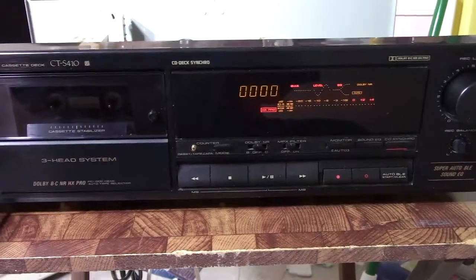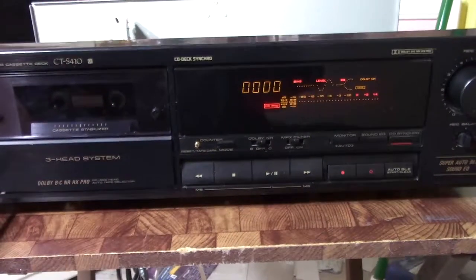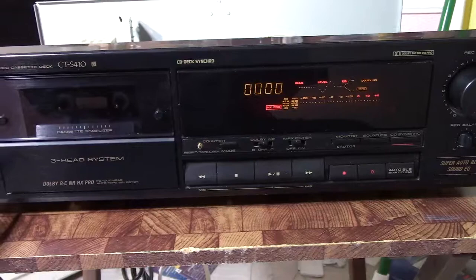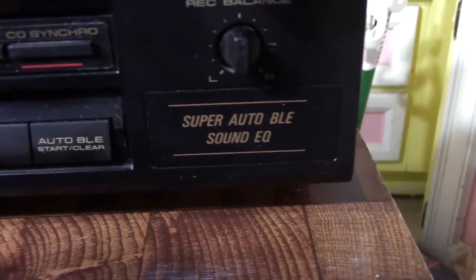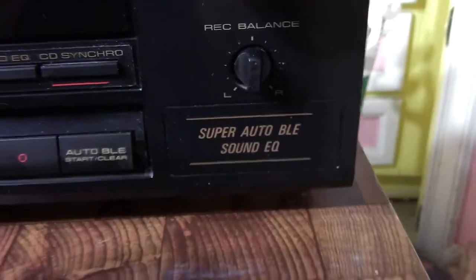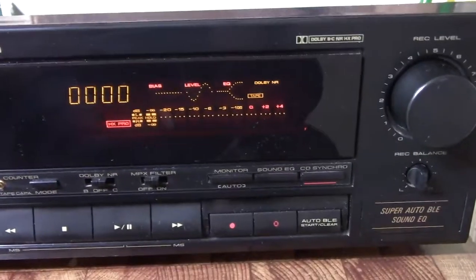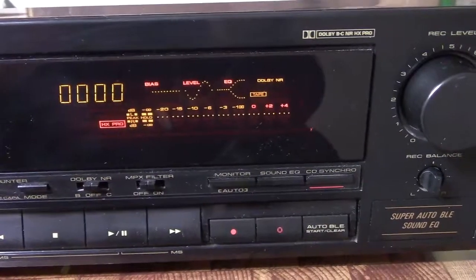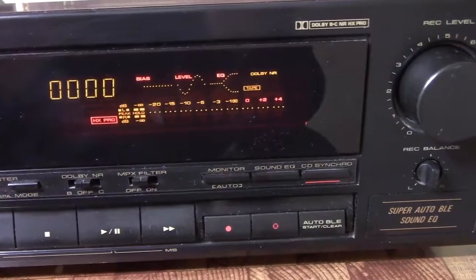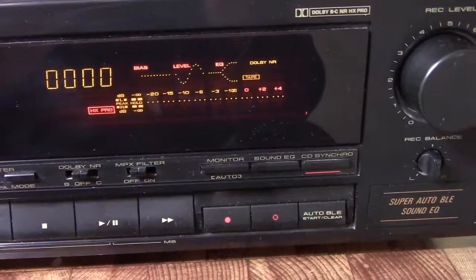It has Dolby HX Pro, but beyond that it doesn't really have a whole bunch of features — it doesn't even have a memory stop button. But it does have something called Auto BLE, which is a computerized function that senses the tape quality and tells the machine how to adjust for best recording response.